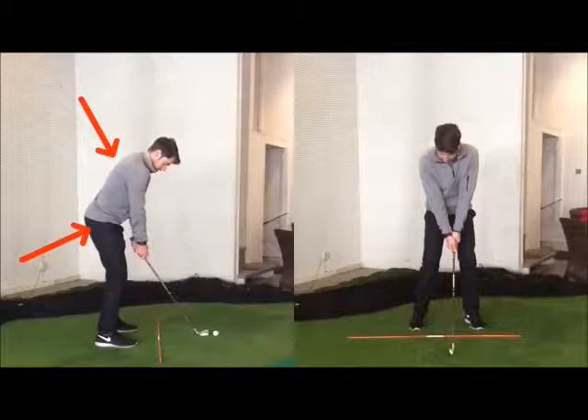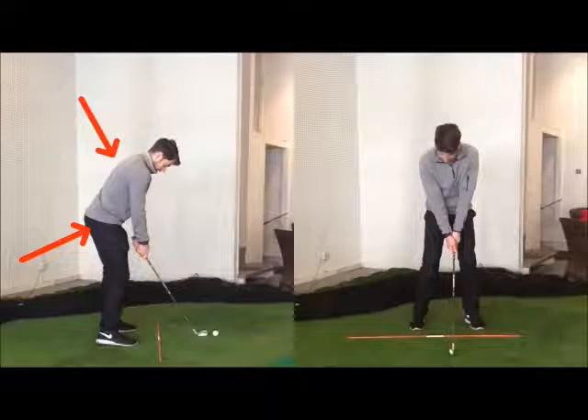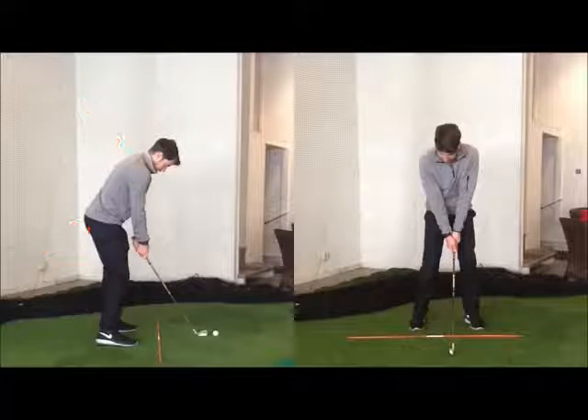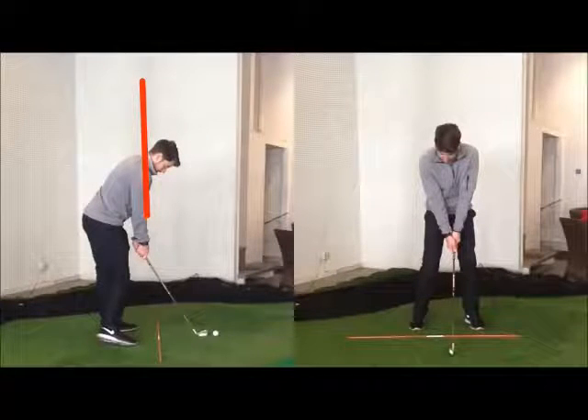So that's really the starting point of the drill — just practice learning to go from setup into impact and see if we can get that disassociation in the hips. I'll often get guys to put a club across their shoulders so the shoulder line is set at the target, and then get them to disassociate that lower body.